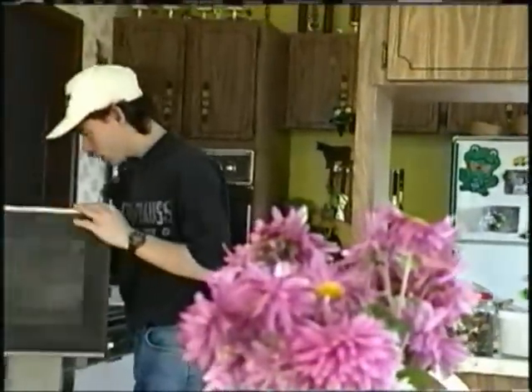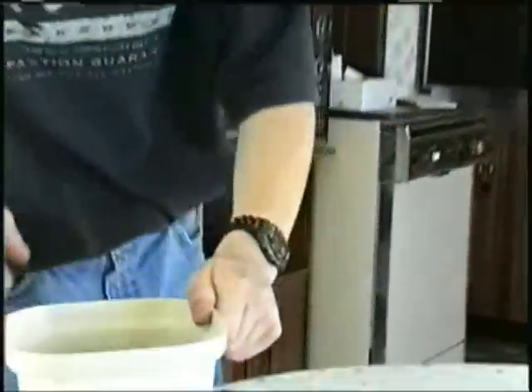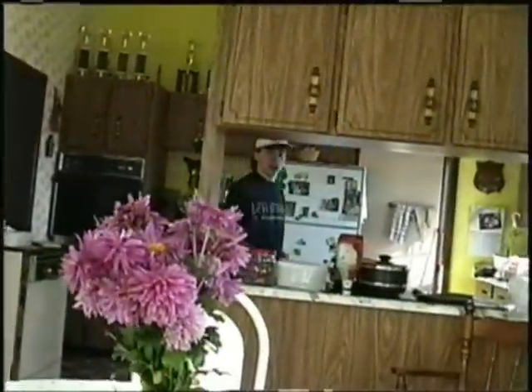Now we'll go over and check the gravy. Look at this — gravy's done. We'll turn the microwave off so we don't ruin it. See the steam rising from it? There were some bubbles in there when I took it out. We'll just set this over here and let it cool a little bit.